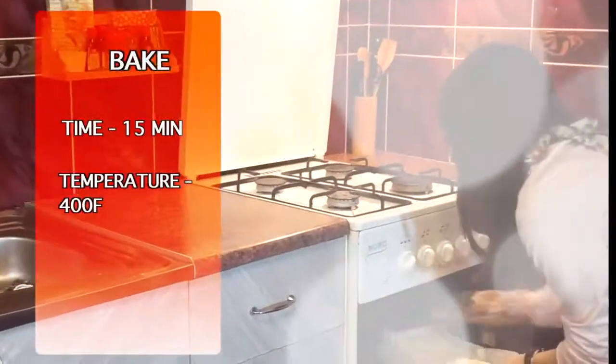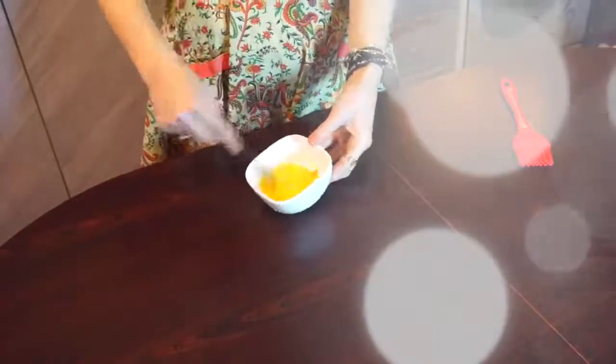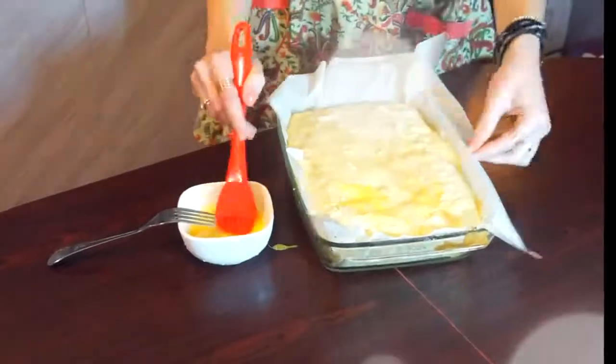Bake it for 15 minutes. After that, take it out and brush it with an egg if you want your pie to look shiny. Then send it back to bake for 30 minutes more.